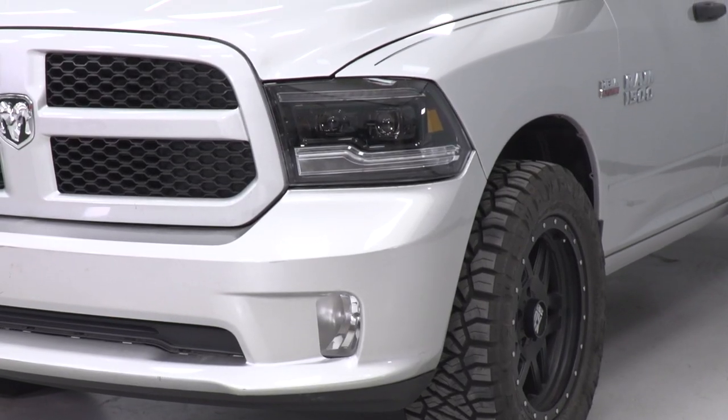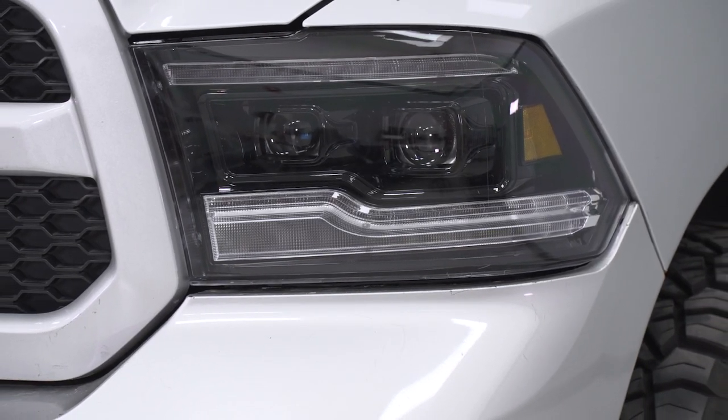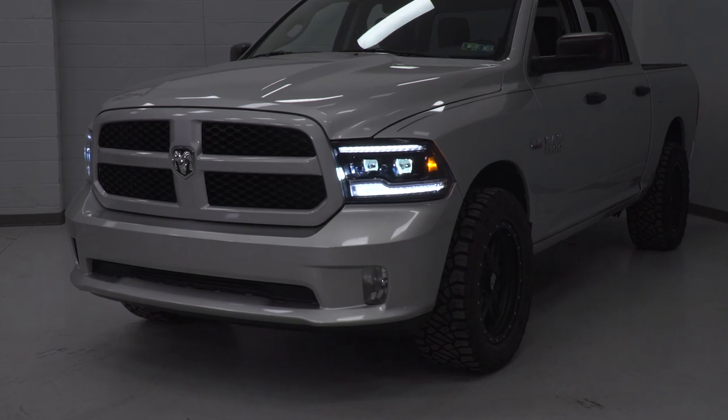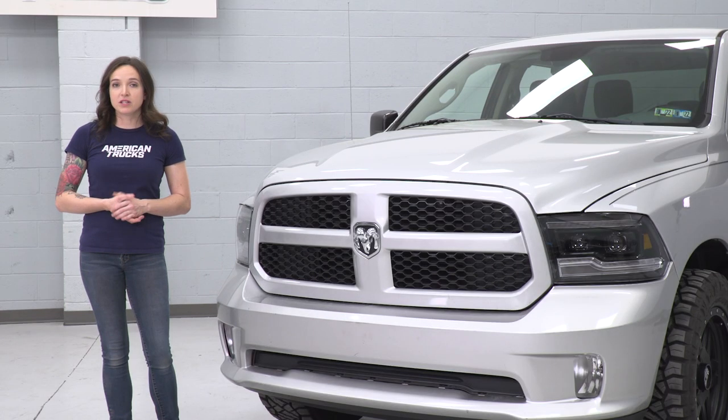As far as the headlights themselves, they're constructed from UV-treated clear polycarbonate lenses with black ABS plastic housings, and they're DOT and SAE compliant, meaning they're legal for on-road use. As far as price goes, these headlights come in at around $1,500 for the pair, which is a bit on the higher end price-wise when compared to other options.